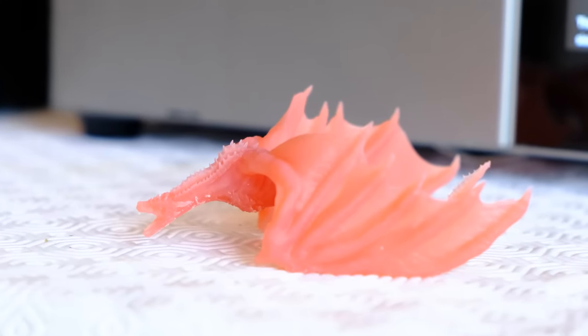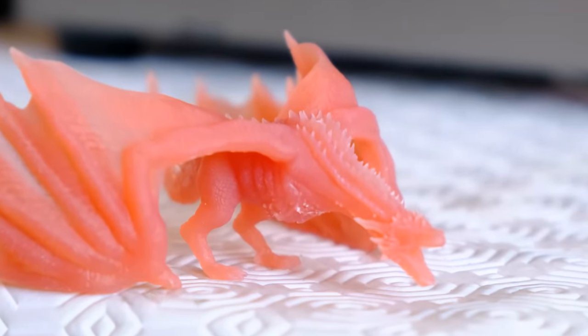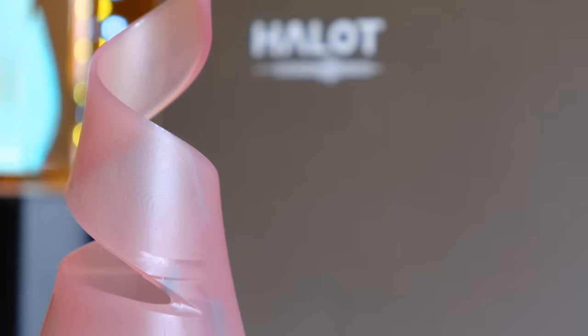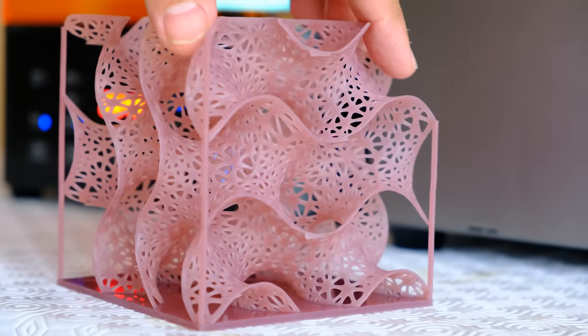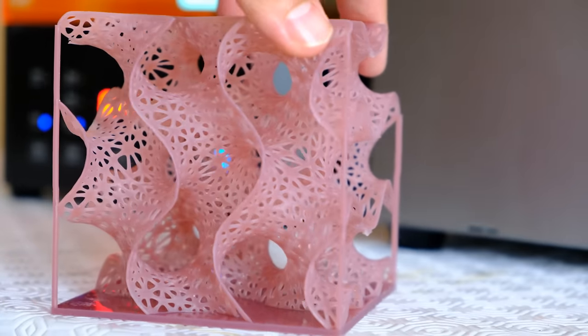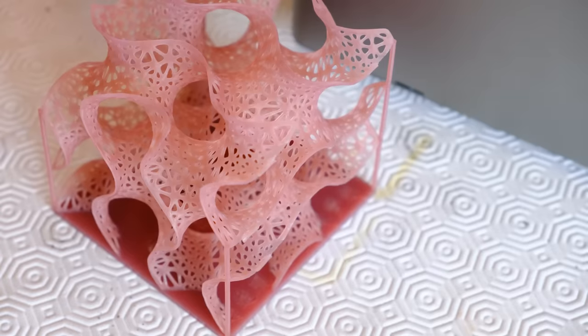Tercera cosa que me ha gustado: la calidad de impresión. Una calidad de impresión cojonuda. Hace muy buenas piezas. He hecho un poco de todo, desde piezas con diseño paramétrico a piezas más orgánicas. Hay que configurar bien el anti-aliasing en el laminador para que los efectos de laminado en X, Y no aparezcan. Creality dice que en X, Y tenemos una resolución de hasta 50 micras, y me lo creo. Esta buena resolución acompañada de un volumen de impresión bastante grande nos da bastante juego.